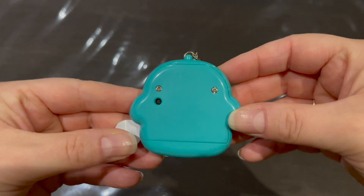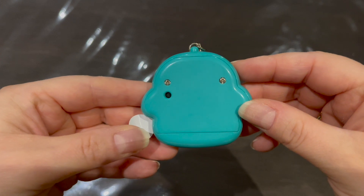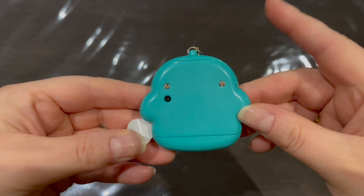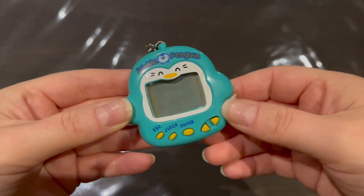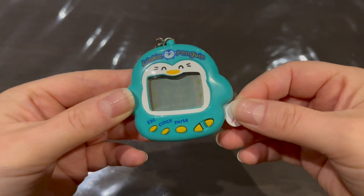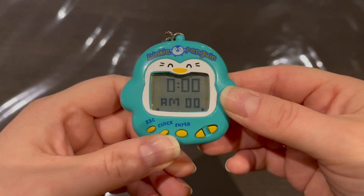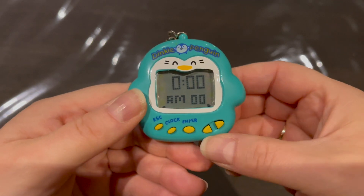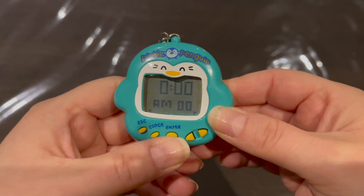It has an escape button, a clock button, enter, and arrow buttons to scroll through the different icons. On the back there's the reset button, and it takes two LR44 batteries. I've already put in fresh batteries, so let's pull the tab.